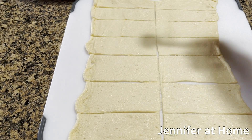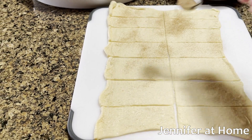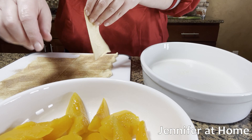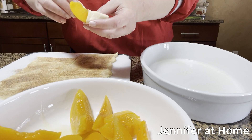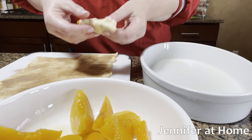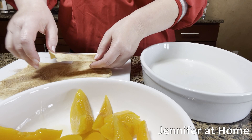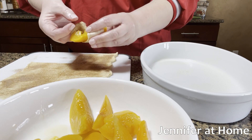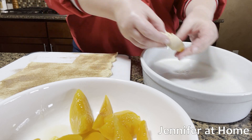Now I'm going to take the cinnamon sugar mixture and sprinkle it all over the crescent dough. Then I'm going to start picking up the dough one piece at a time and wrap the slices of peach right in the dough. You can wrap it right around and the dough will stick to itself, just like this. Lay it down seam side down if you can into the casserole dish, and just keep moving along to the next one. I'm wrapping the cinnamon sugar mix on the inside so that it'll flavor the peach nicely.